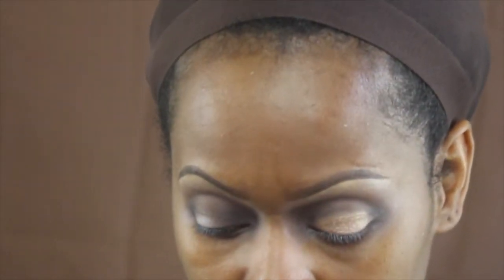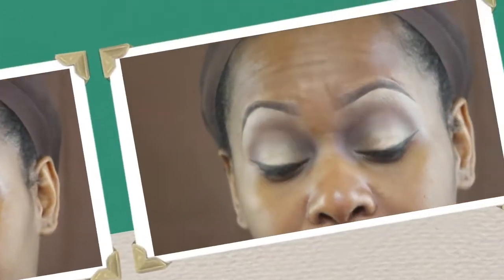The next color is MAC Woodwinked eyeshadow on the lid, placed in the center using the MAC 252 flat shader brush — a big flat shader brush that I love and have two or three of. I go back in with the 217 with no product, just to blend the eye. Then I take a makeup wipe to create a defined line on the outside of each eye — today I skipped tape and just used the wipe.